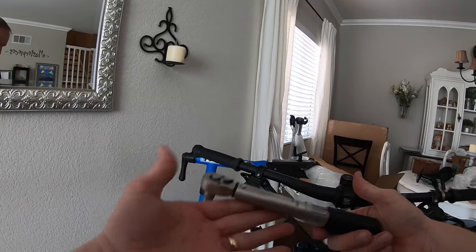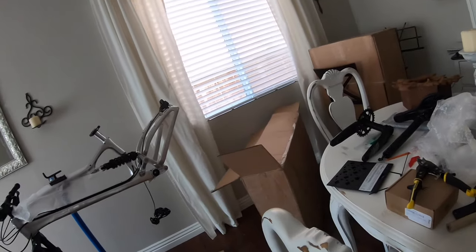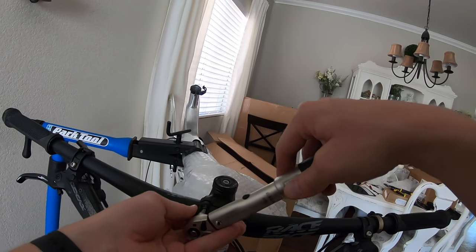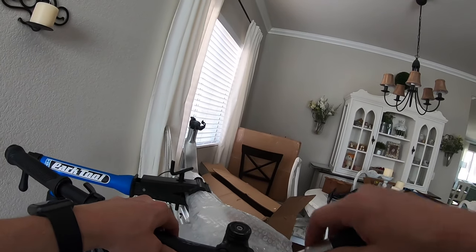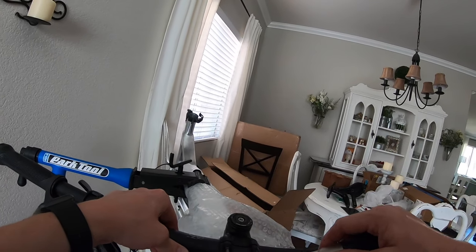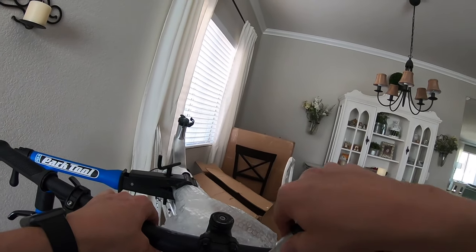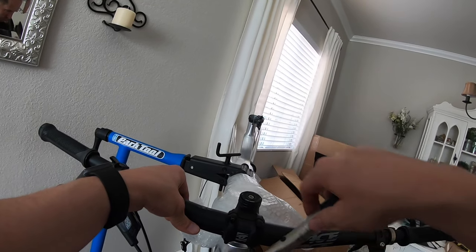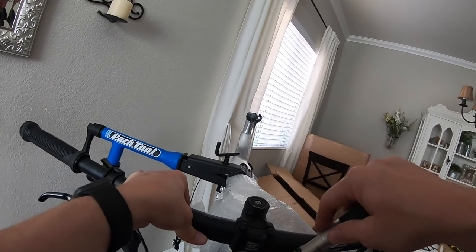This torque wrench is a Venzo brand. Hadn't heard of them before, but it got good reviews and it works pretty well so far. It makes an audible click and also the handle has a little snap to it once it reaches the torque.